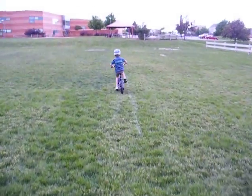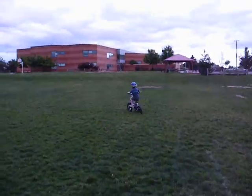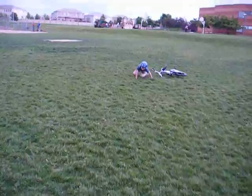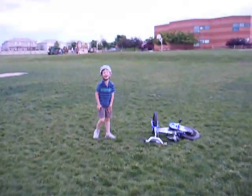Ready? Get your feet on the pedals. Yeah. There you go. Keep pedaling hard. Pedal hard. Go over to the hill. All right, I think that'll be it for the day. Yeah.